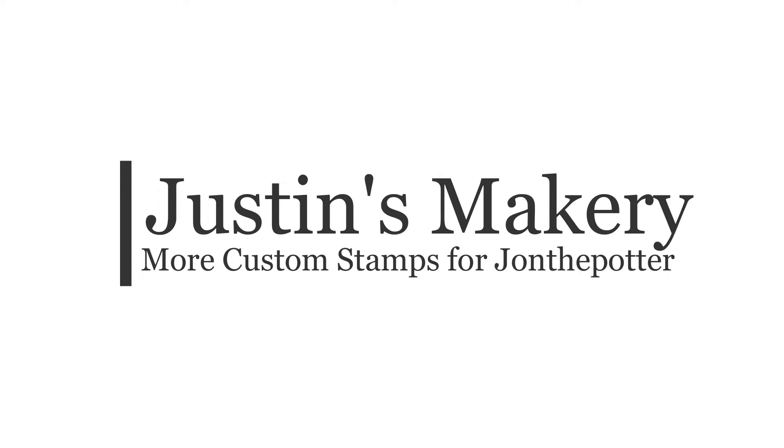I got an email from John the Potter. He's got a new logo and he wants some new stamps, so let's make them. Here's what John had to say: he has a little John the Potter logo he's been using and is wondering if it's possible to put it on a stamp for clay. He'd love a little one for the bottom of pots and maybe a bigger one for a mug or something. Of course it's possible — let's make those right now.